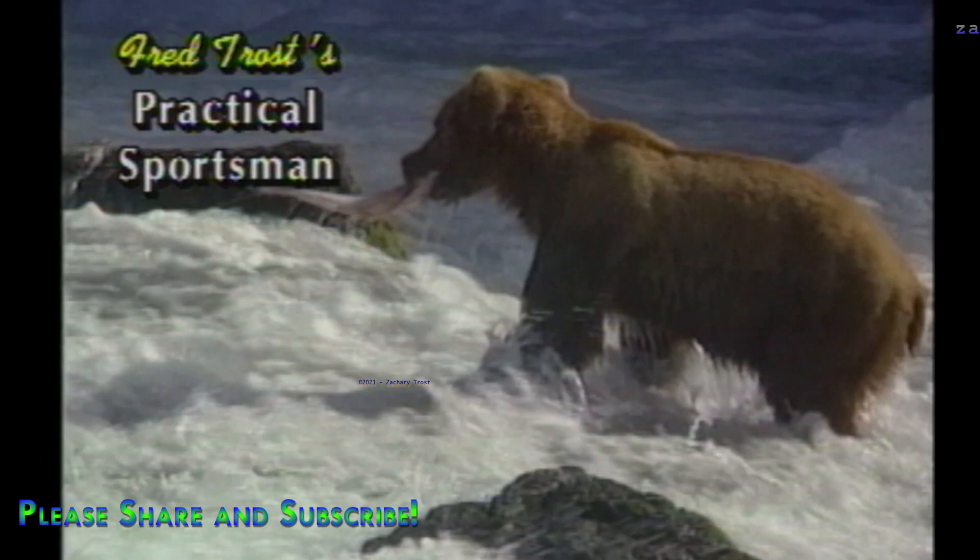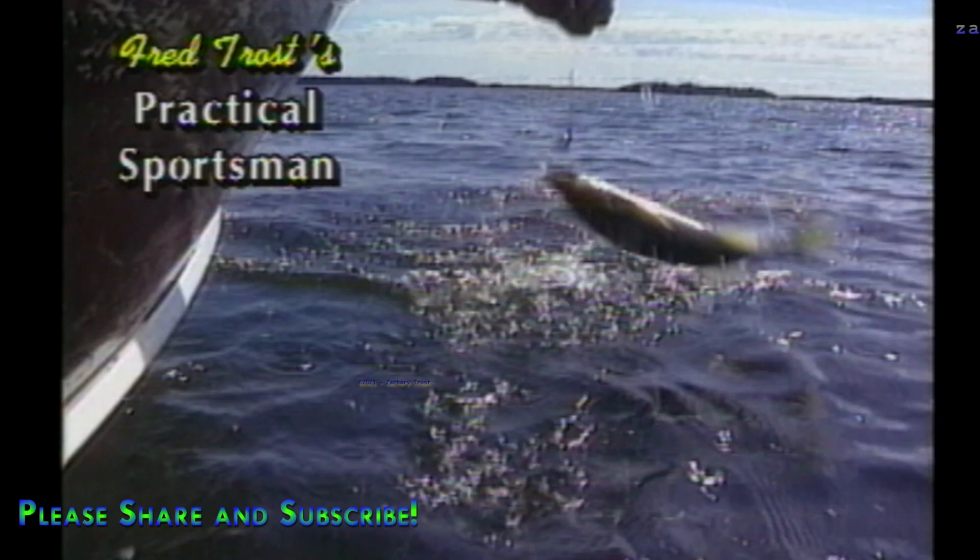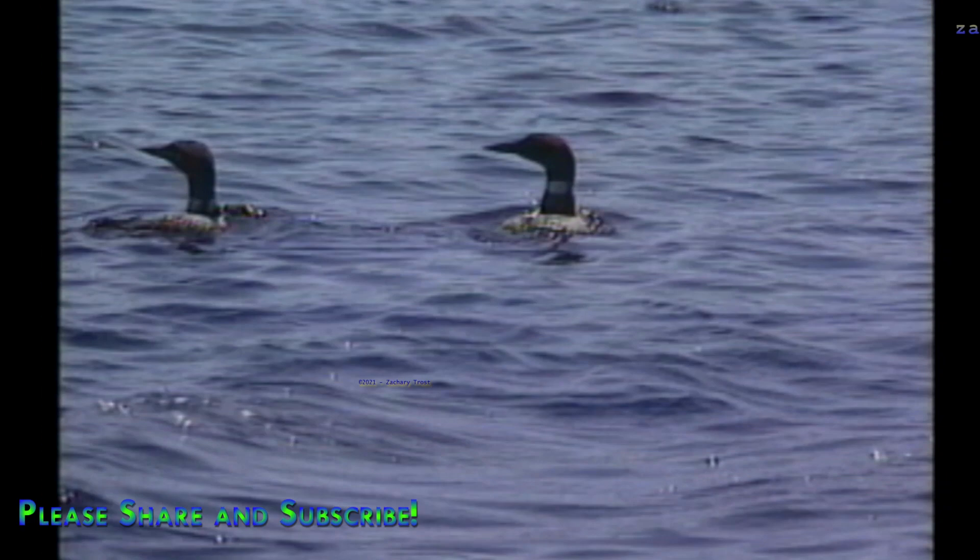Every true outdoorsman loves the fields and streams, they filter through this land of ours and fill the sportsman's dreams. Enjoy what nature holds for us, our bounty never ends. Getting back to basics with the practical sportsman — it's always an adventure no matter where we go. From a favorite hunting spot to the highest fishing hole, outdoor life we all can share with family and friends. We'll do it all together with the practical sportsman.